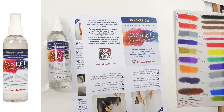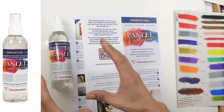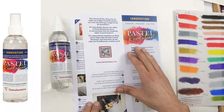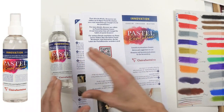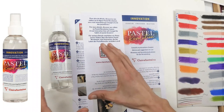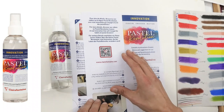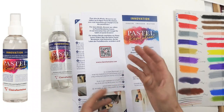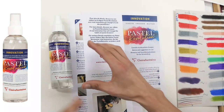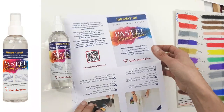Clairefontaine, the makers of my favorite paper Pastelmat, have sent me this Pastel Revolution to try out. It does many things - I'm going to put links below to their site showing various other things it can do, such as when you spray Pastelmat paper you can then roll it up. But I wanted to concentrate on how it affects pastel itself, the advantages for us, and also any disadvantages.